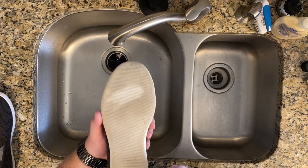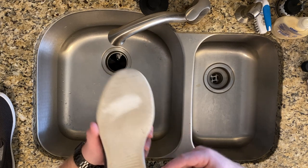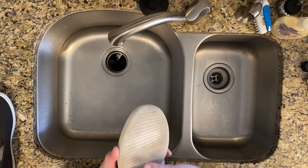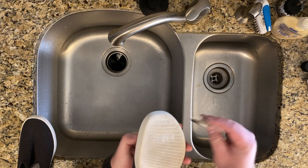Now you could probably go through and do the whole sole if you wanted to get it all to match. I'll probably do that with a magic eraser — it should be just fine that way. Anyway, that got the marker off on this one here.